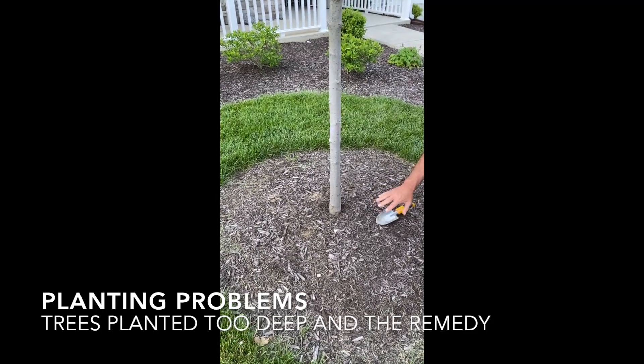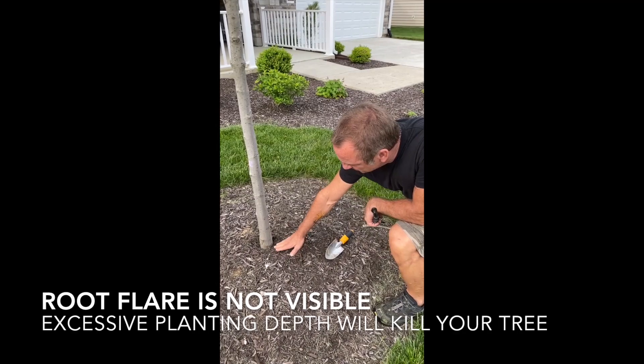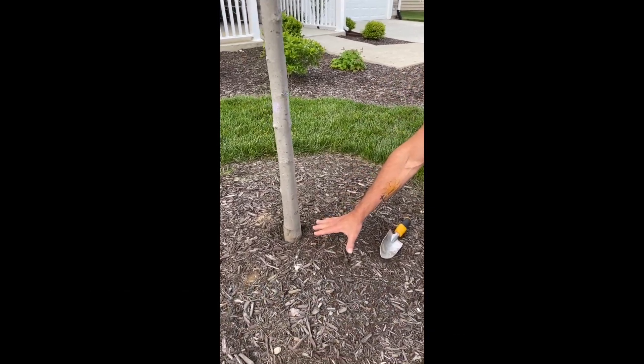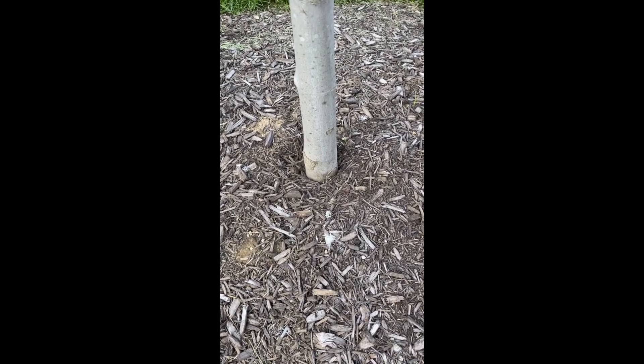This is a good example — it's been planted excessively deep. You should be able to see a root flare here, but you can see it looks almost like a telephone pole going into the ground. So this has been planted too deep.